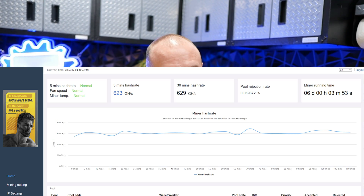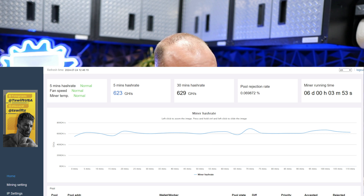I don't believe I've seen any evidence of anyone absolutely positively permanently bricking a device — something beyond repair. But there is a risk associated with it. As my anecdotal data, I have not turned off the device since I did the overclocking video, and it just rolled past six days flat. I'm getting over 620 gigahash on the KS0 Ultra — it's been steady and very stable all the way through.